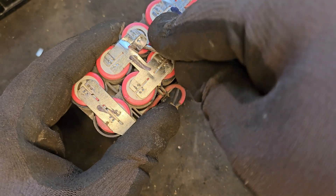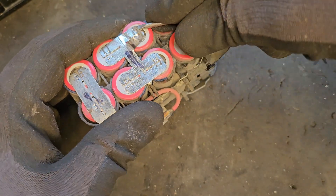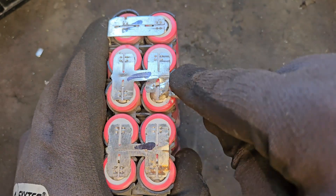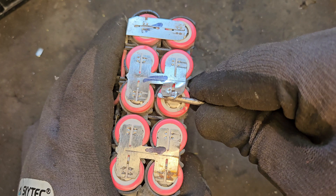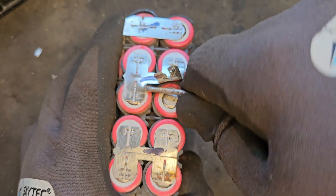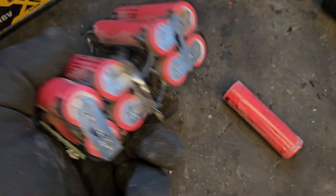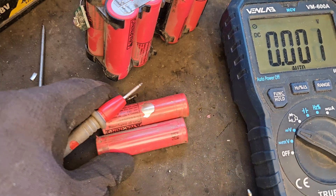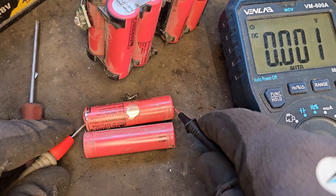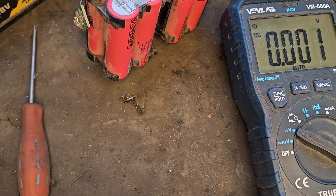I use a small sharp screwdriver just to break those spot welds off, and we can get them slid out then. There we are — that's the two out now. As you can see, two of them are showing virtually nothing — completely dead.